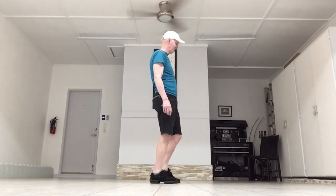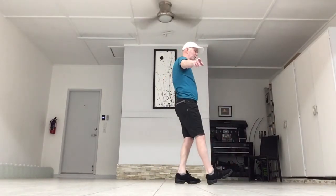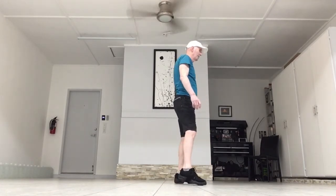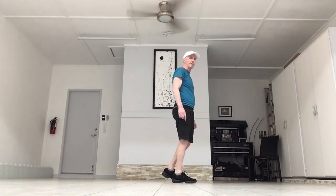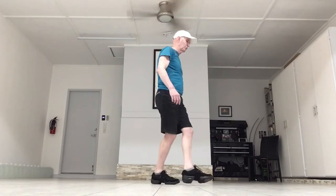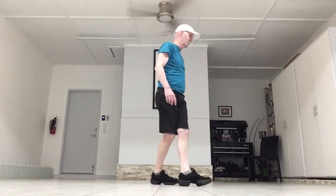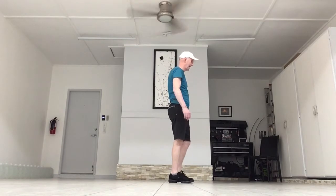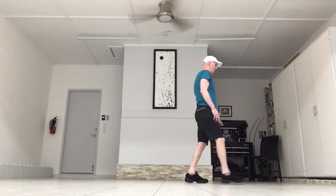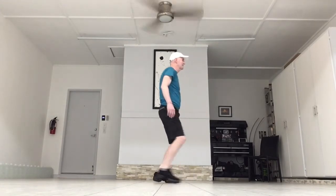Now, after you've finished the fan on your left — which would have been step, out, in, forward — you're ready to do a rock recover going forward. Rock, recover. You're going to do a rock recover to the right side. Rock, recover. Then you're going to do a right sailor step, which is behind, side, together. Then you're going to do a little weave, which is going to be behind, side, cross. You start with that left on the little weave: left behind, right side, cross your left. That's the end of the dance and the dance starts over.